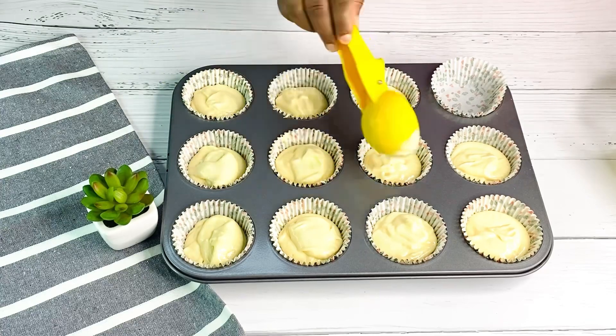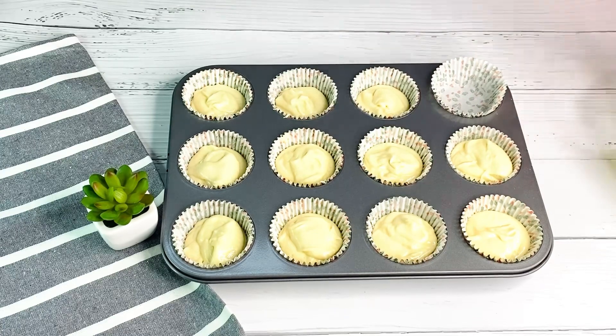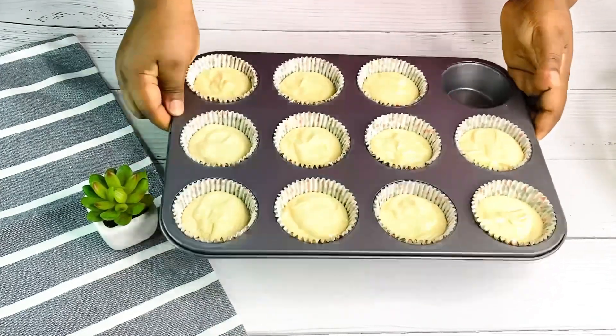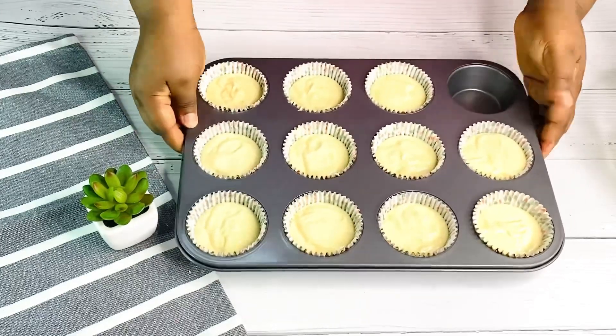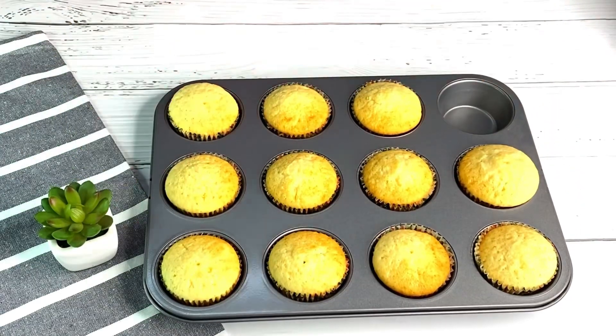Just add them in the same way I'm doing in this video. We are going to bake these for 18 to 20 minutes. Our cupcakes are ready — they came out beautifully! You guys, this was so good.